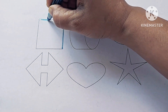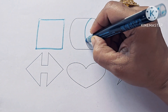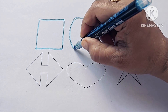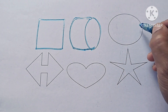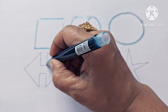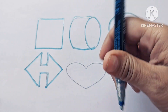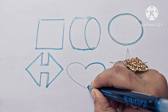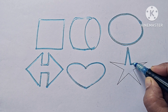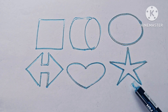Square. Square. Cylinder. Oval. Left-Right Arrow. Heart. Five-Pointed Star.